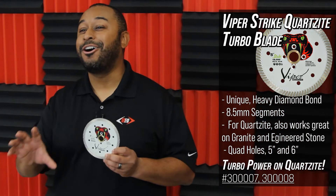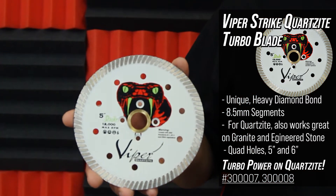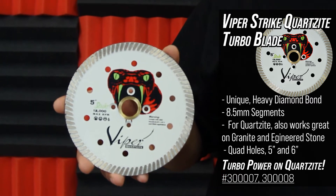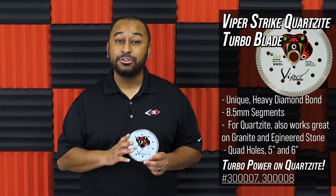Quartzite is a hard stone and you need the right blade for this material. With an 8.5mm segment and a unique and heavy diamond bond meant to tackle Quartzite, this will cut your stone with speed and minimal chipping. Available in 5-inch and 6-inch and can be used wet or dry.